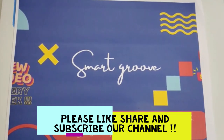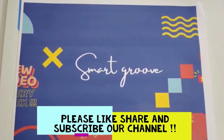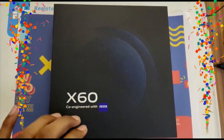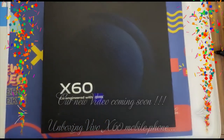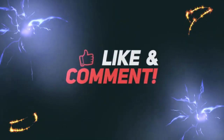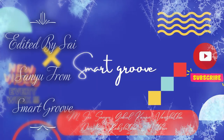Thank you for watching our video. If you liked it, please like, share, and subscribe to our channel Smart Group. Our next video will be an unboxing of the Vivo X60 mobile, co-engineered with Zeiss. Feel free to comment and subscribe for more content.